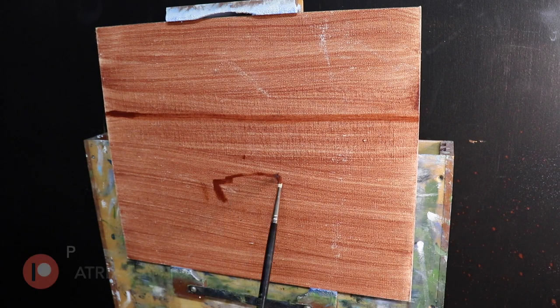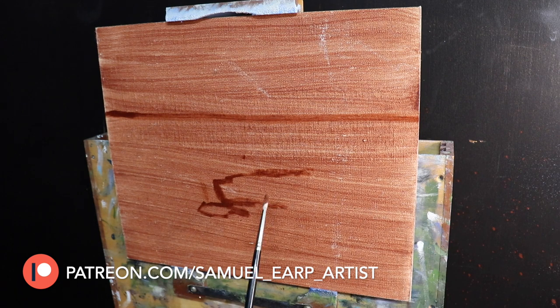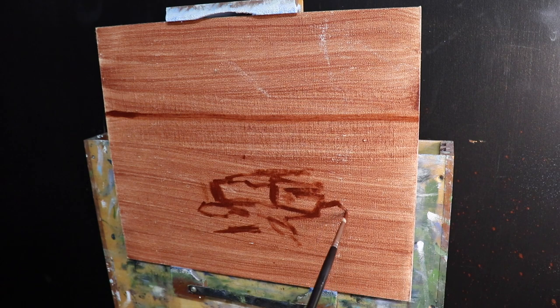I'm painting on a 10 inch by 12 inch linen panel, pre-prepared with a layer of burnt sienna. This helps to warm up the painting and gives it a more traditional feel. It's really nice to paint on as your colors leap out at you the moment you start applying paint to the canvas.